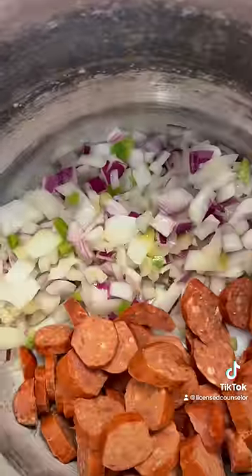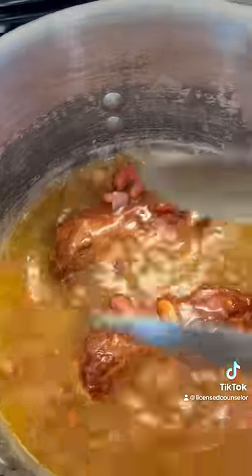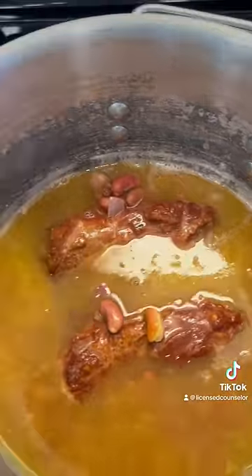Put some oil in my pot with my veggies, went ahead and sauteed up, and we gotta brown that sausage a little bit. So we browned them up really quick, took them out of there, continued with my onions and bell peppers, went ahead and put a little flour in there just to kind of thicken it a little.